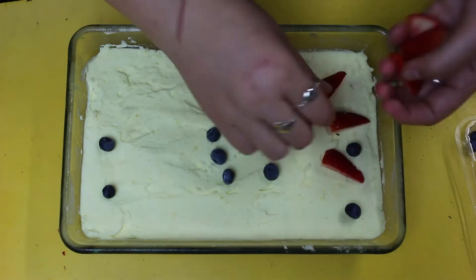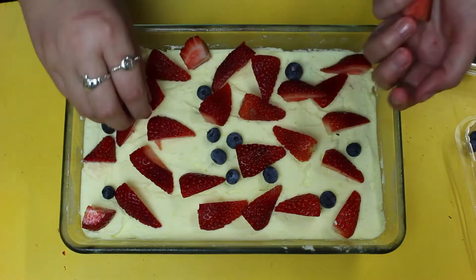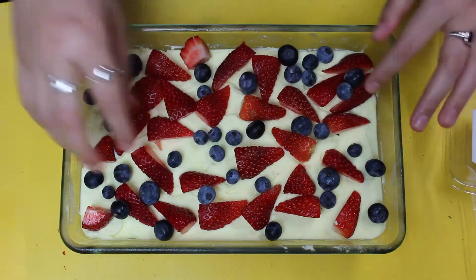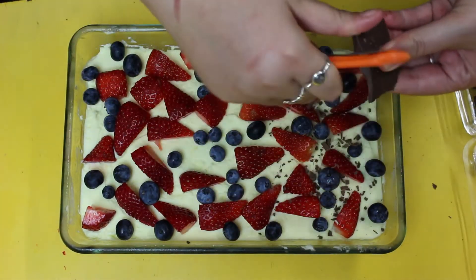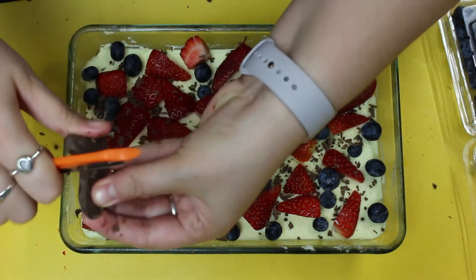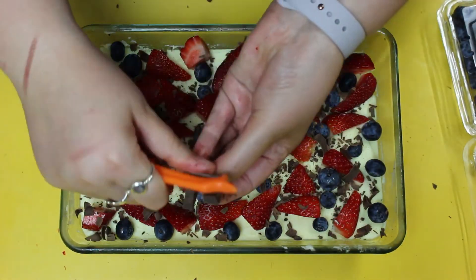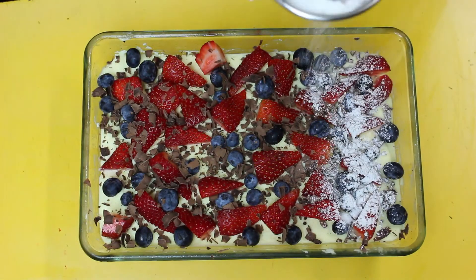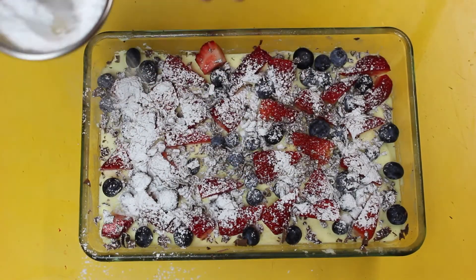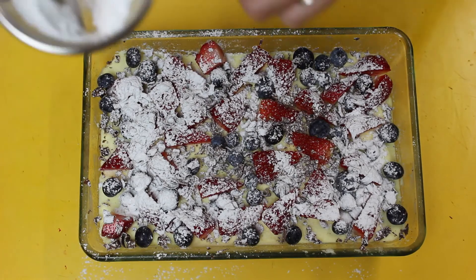Once it's been in the fridge, it's just time to decorate just before serving. I've got some blueberries, some strawberries — you could use raspberries — and I'm going with the scattered artistic approach, getting as many as I can on there so it's nice and even. Then I'm going to grate some dark chocolate — just basic dark chocolate, nothing fancy — but it adds that bit of tiramisu action. And then another dusting of icing sugar, like our summer snow Christmas. And then all you need to do is take a piece out and enjoy it.